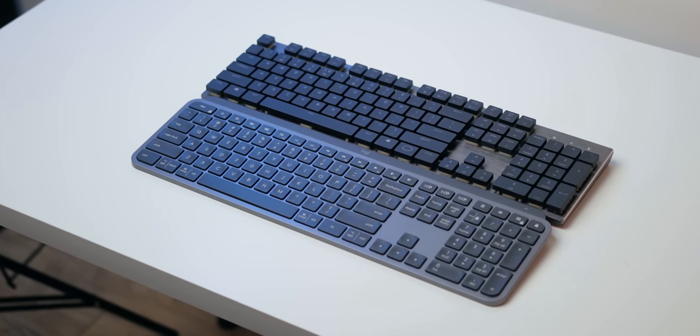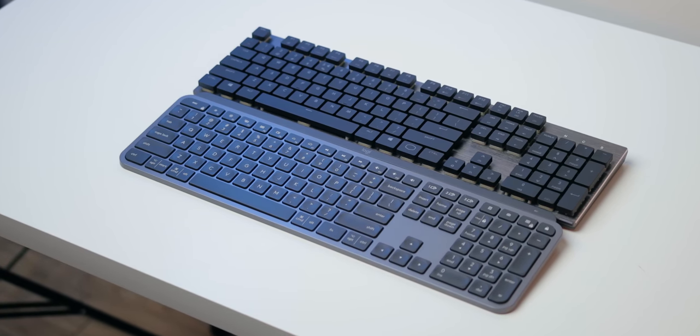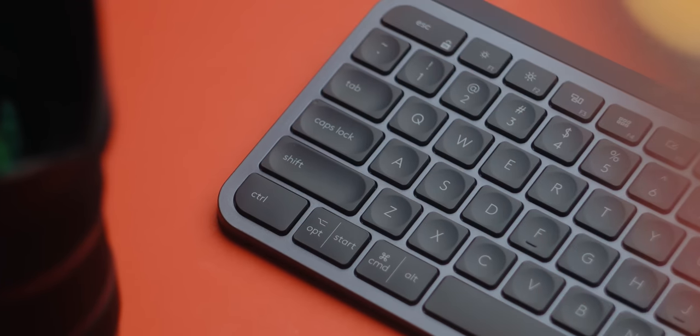I also pulled out the Cooler Master SK650 low-profile mechanical keyboard and they're pretty much identical in footprint. Interestingly, the SK650 isn't really low profile — it's more than two times thicker than the MX Keys. For those wondering, the SK650 is priced at $120.